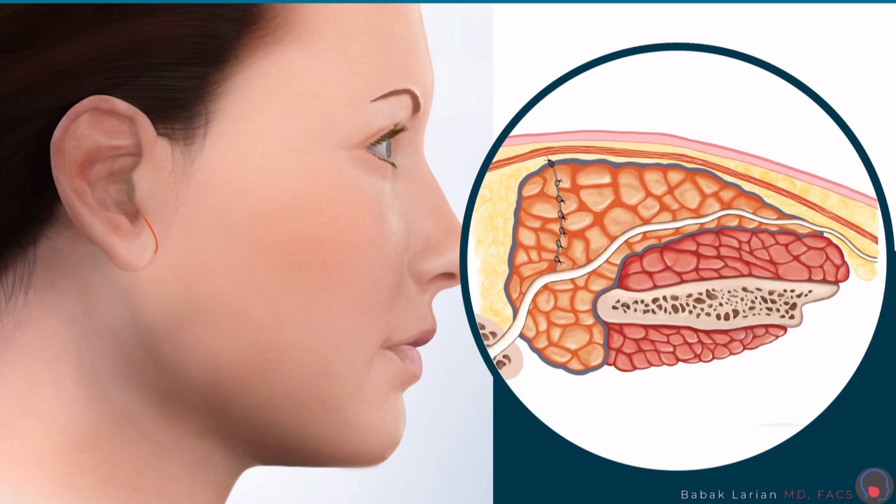Now you can see the incision closed. I use sutures that are very small, absorbable, and under the surface, and I do a plastic surgery closure. So this is a microparotidectomy for a small tumor with reconstruction; the whole face is exposed so I can make sure the two sides of the face are even.